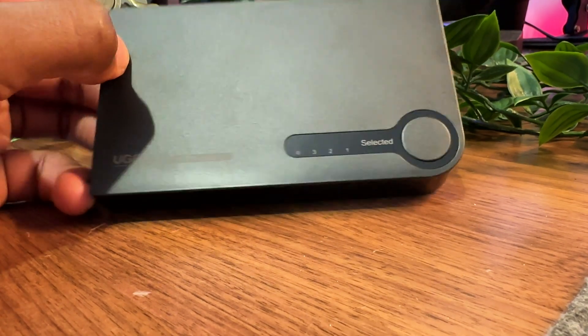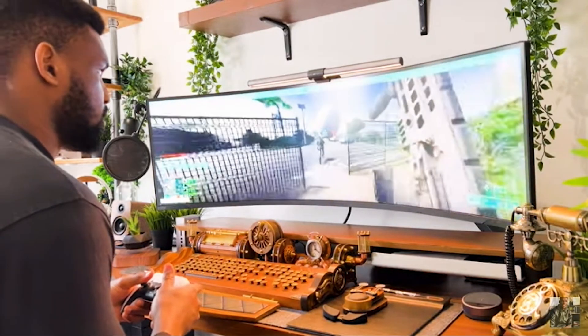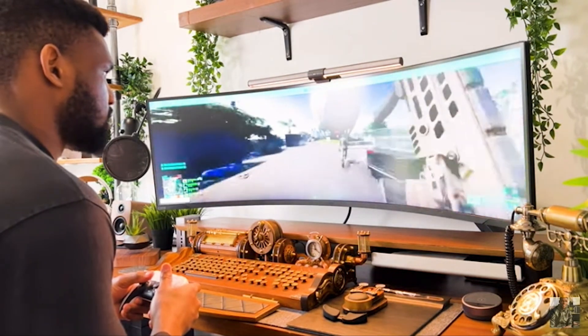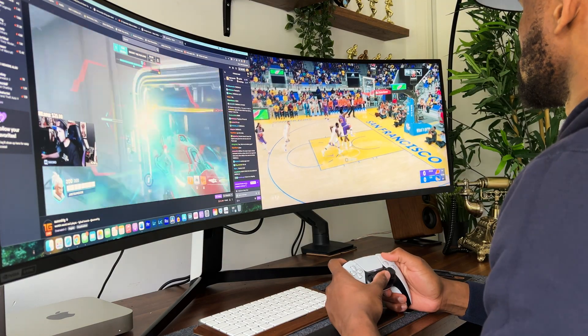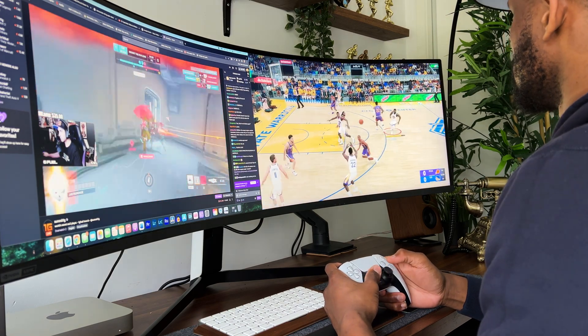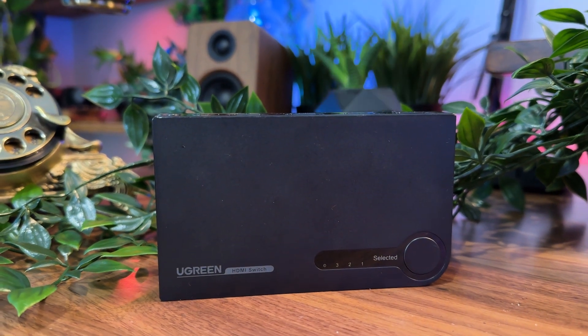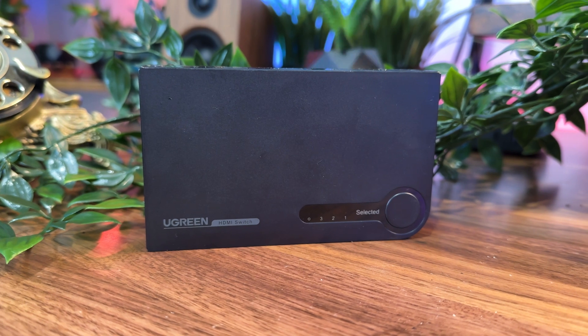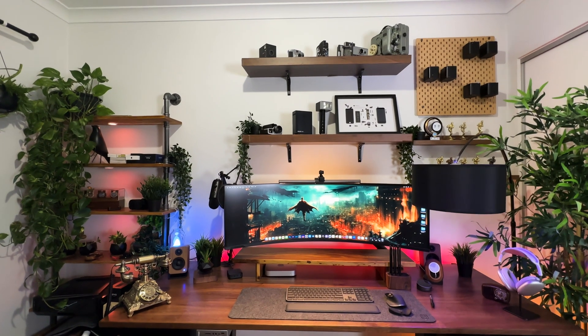KVM switches are also a type of dongle but offer different functionalities. The Odyssey Neo G9 was specifically designed for gaming, and the fact that it doesn't have an inbuilt KVM switch means switching between computers and peripherals becomes hard. Let's say you wanted to switch between your Mac and PS5 — with just a single key press, you'll be on your PS5 interface, which is an absolute time saver. They also offer multi-platform support, allowing you to control a variety of platforms and operating systems. KVM switches also help reduce visual clutter by offering one centralized connection point for a host of devices, making it easier to manage multiple systems simultaneously.